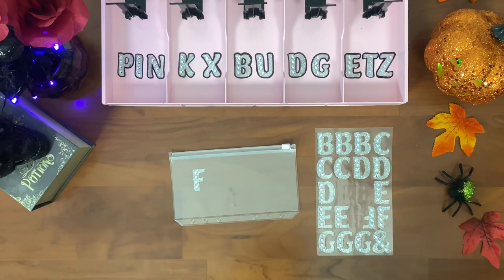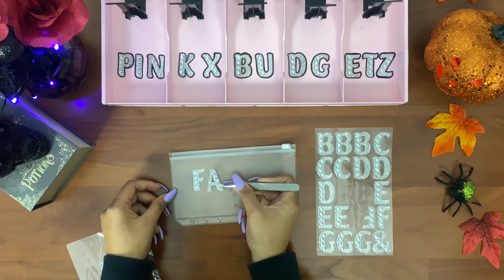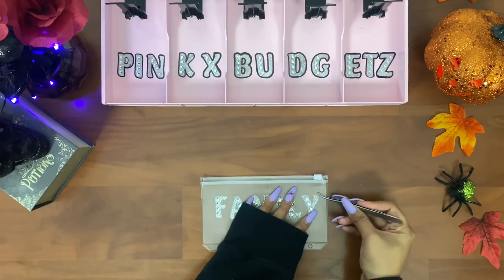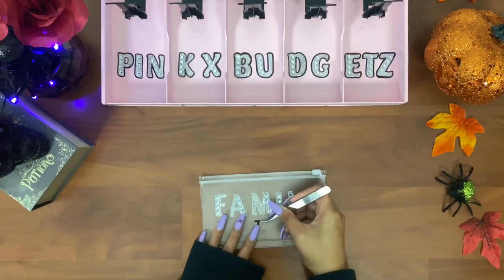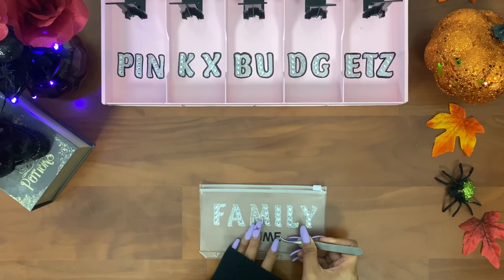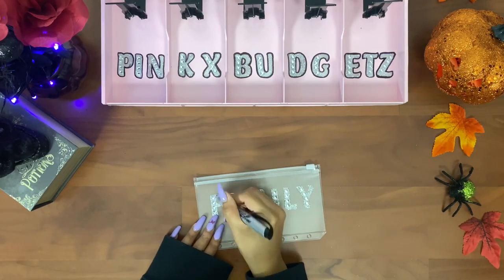Can you guys guess what this category is going to be? I'm going to lay down two stickers and speed up the process. These vinyl stickers I got off of Amazon — I'll link those in the description box too. This envelope says 'Family Time,' and what I do with the permanent marker is outline it.